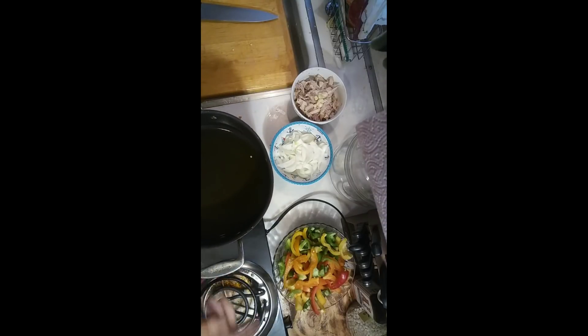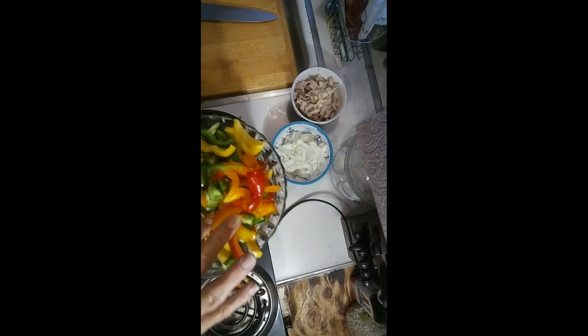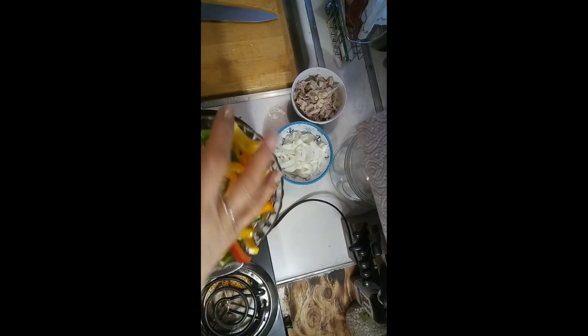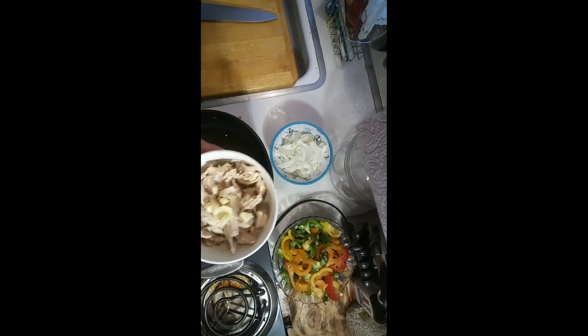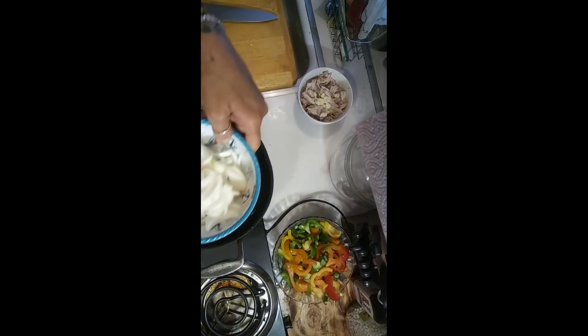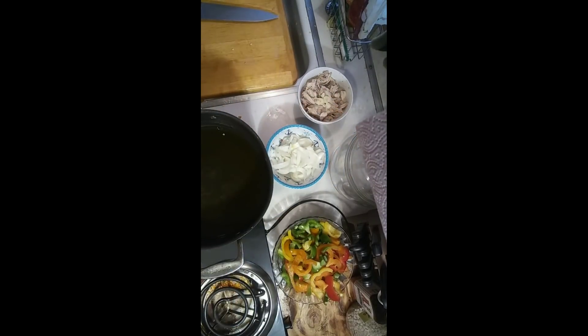What I have done is I have chopped up red pepper, orange pepper, yellow pepper, and green pepper. I have parboiled two chicken thighs and two cloves of garlic, and I have one onion. And then I have my spices — I will list the spices down below.